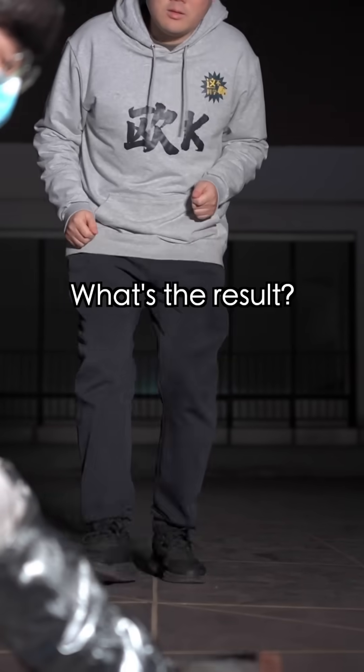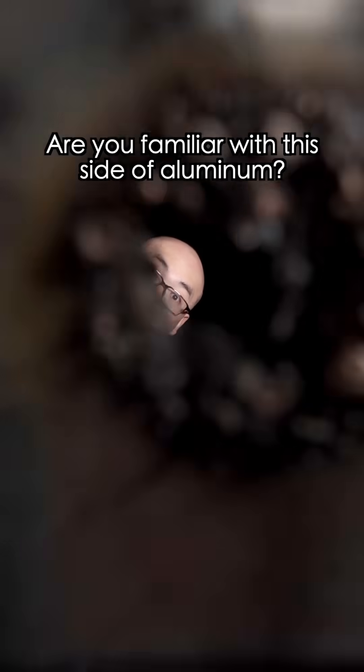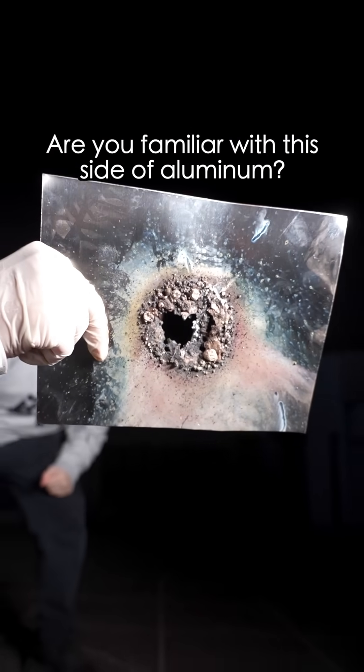What's the result? Are you familiar with this side of aluminum?